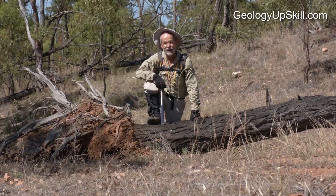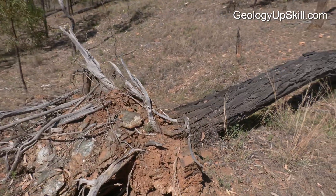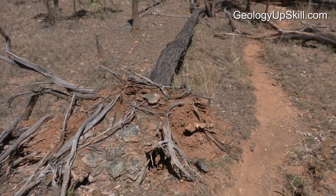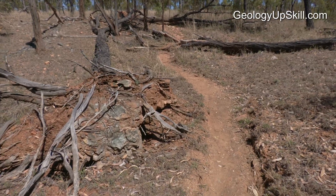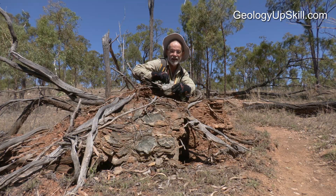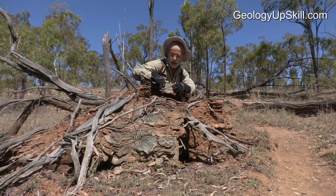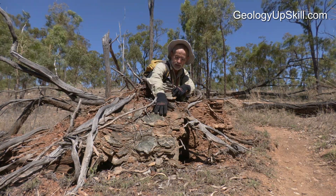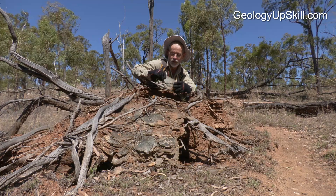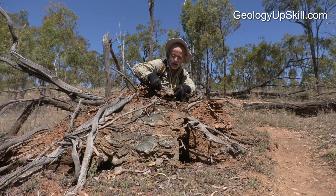Look for a fallen tree like this. Sometimes when they fall over, the roots pull up the subcrop that's underneath the soil, and then after a few showers of rain that subcrop is washed nice and clean and gives you a free outcrop just like this one here. This is chlorite schist — a pretty soft rock type that doesn't outcrop well at all — but when this tree fell over, the pieces of rock between the roots were plucked up and the rain washed it clean, so I've got a nice clean free outcrop and I can get an idea of what was underneath the soil.